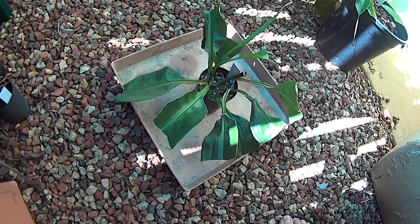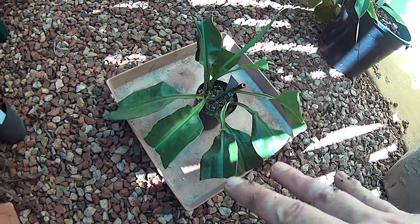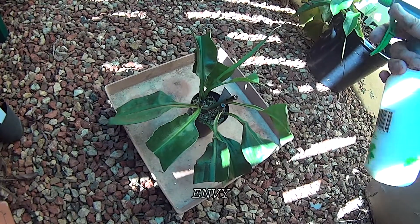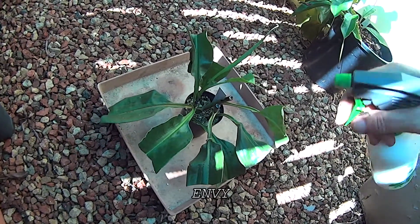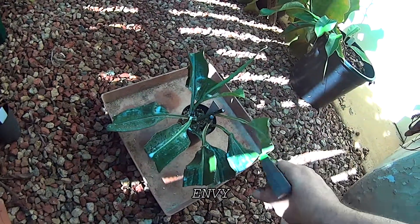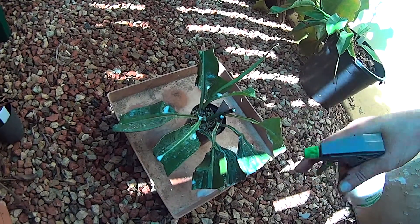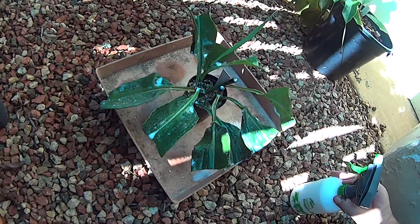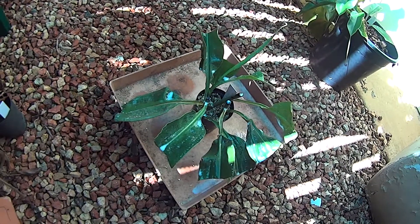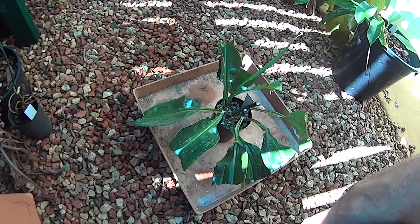We've finished taking our cuttings. I usually stick four or five in a pot like this and let them go to see how they do. Once they start growing a few roots, I might move them into individual pots. Before I finish, I'm going to spray them with a product called Envy, a water-based product. It puts a protective coating over the leaves — once it dries out it forms a film. The plant can still breathe through this film, but it helps reduce moisture loss and slows down the drying-out process, so you don't have to use a humidity tent or anything like that.